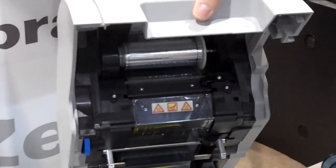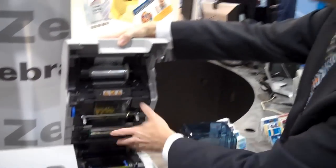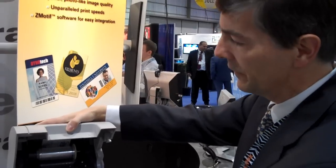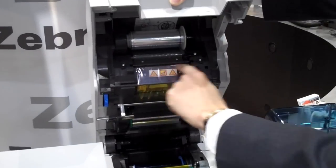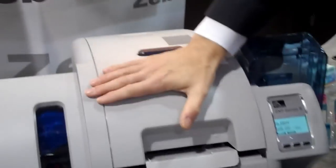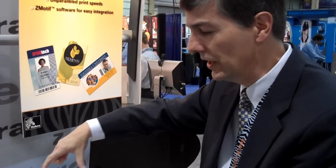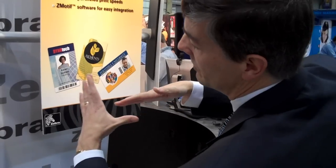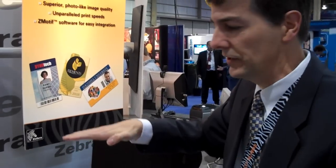I'm going to close the printer and talk about the direction of the card as it's transferred. Keep in mind that the image has been printed onto this film and the film has been positioned so that the back of the image is here, the front of the image is above, and this is the entrance to the card retransfer station. The card moves into the transfer station, the film folds around the card, and the top and bottom of the image is transferred at the same time.